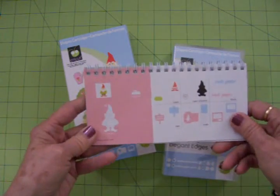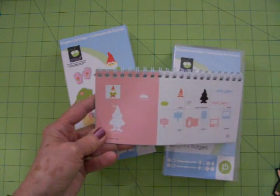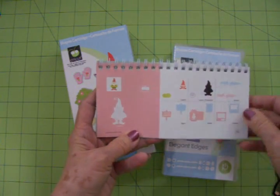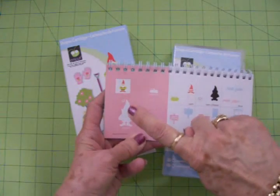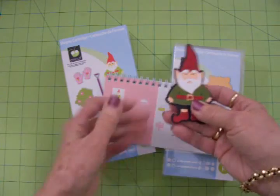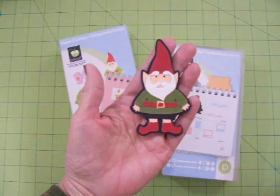Those of you who have it already have probably looked through here and you know what's in this cartridge, but it's perfect for this little album. But the first thing I did, I made this little gnome. I am so crazy about him — is he not the cutest thing?